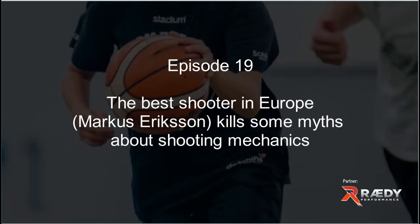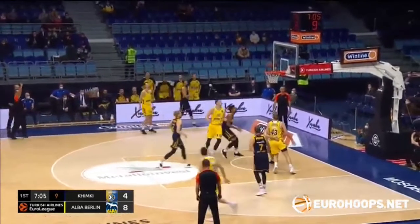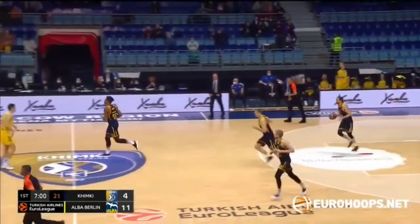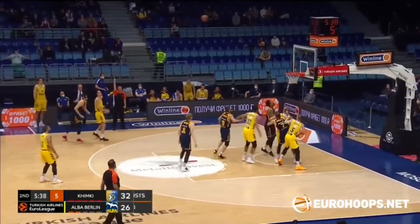Hi and welcome to Momentum Basketball. My name is Frederik. Today I'm going to use some clips of Marcus Ericsson, a shooter playing in Alba Berlin, to show off some of the myths I talk about in other videos about shooting mechanics and highlight what I think is important for shooting mechanics.